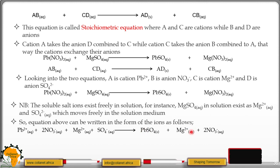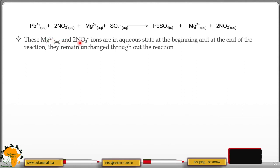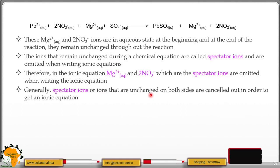Magnesium nitrate ions are free to move — both the cation and anions move freely. Looking at the reactants and product side, we have magnesium ions and nitrate ions on both sides. These magnesium ions and nitrate ions are in the aqueous state at the beginning, and at the end of the reaction they remain unchanged throughout. The ions that remain unchanged during a chemical reaction are called spectator ions and are omitted when writing the ionic equation. Therefore, the magnesium ions and nitrate ions — which are the spectator ions — are omitted when writing the ionic equation.